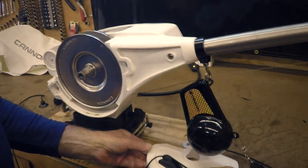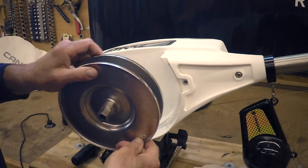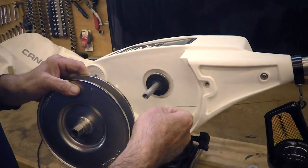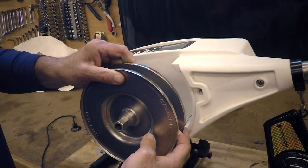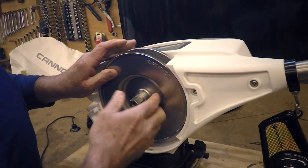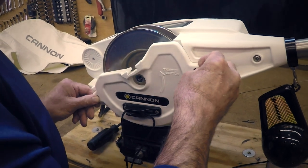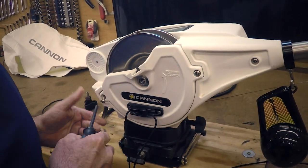Then just take the cover off and set it down. This is the spool with the cable on it. You just have to take whatever steps are needed to get your knot or mess or whatever out, and then once you have that out, you simply put the spool back on and the cover back on. It's pretty easy once you've done that.